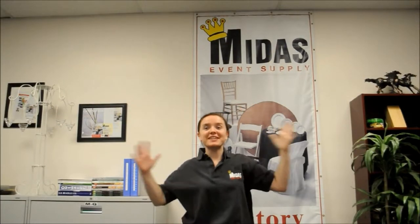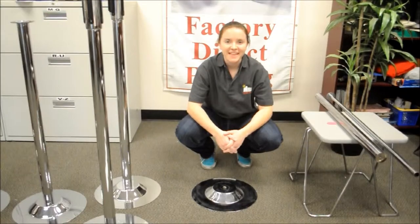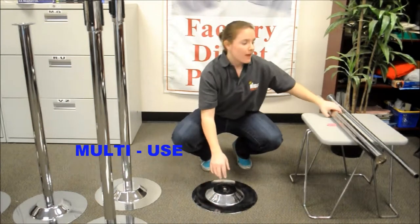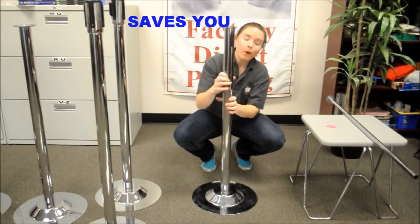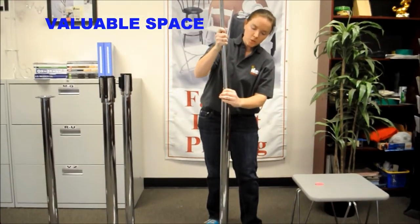The Midas Interchangeable System creates multiple rental and expo items. Midas' Interchangeable Multi-Use Base and Multi-Use Pole is convenient and super easy to use. The interchangeable parts will save you money, time, and valuable storage space.